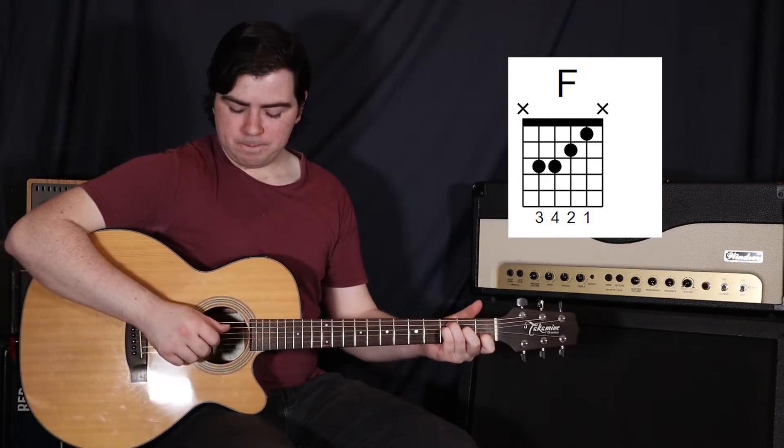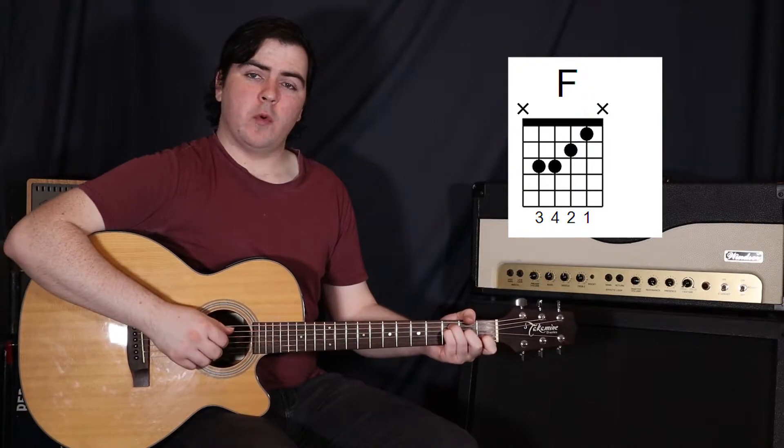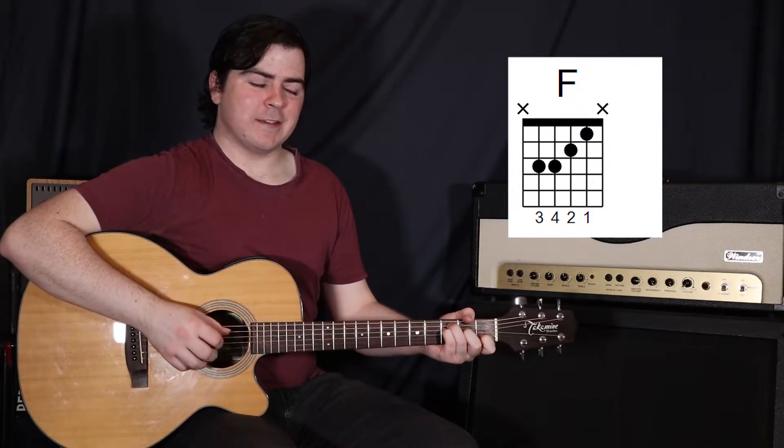Now if you are going to pluck with your fingers, use your thumb for the fifth string, your first finger for the fourth string, your second finger for the third string, and then your third finger for the second string.